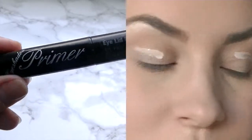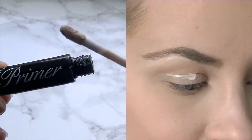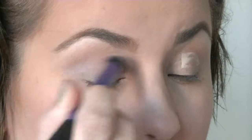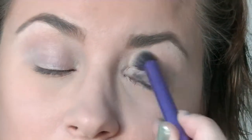Now we're gonna prime the eyes. I'm using the Absolute New York primer and just putting it on the eyelids, blending it out with a Real Techniques crease brush.